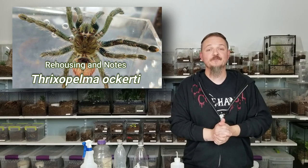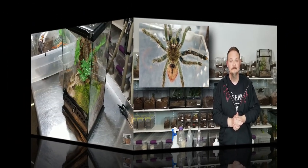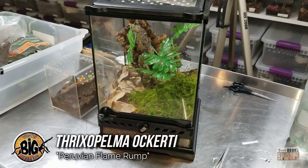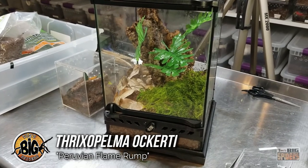Let's get into the care and husbandry for Thrixopelma ocarty as we go ahead and give mine a new home. So we're about to rehouse my Thrixopelma ocarty — the Peruvian red booty, or something like that.